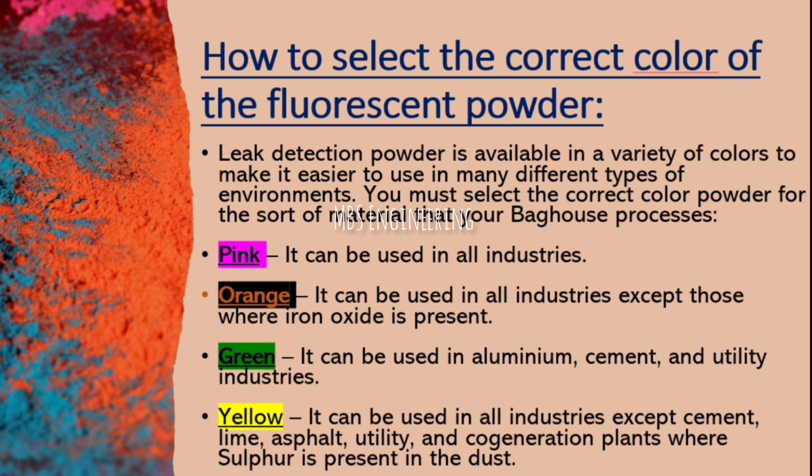You must select the correct color powder for the sort of material that your bag house processes. Pink color can be used in all industries. Orange color can be used in all industries except those where iron oxide is present. Green color can be used in aluminum, cement, and utility industries. Yellow color can be used in all industries except cement, lime, asphalt, utility, and cogeneration plants where sulfur is present in the dust.